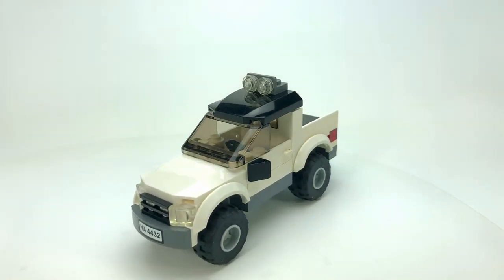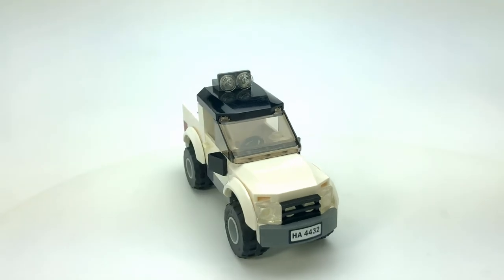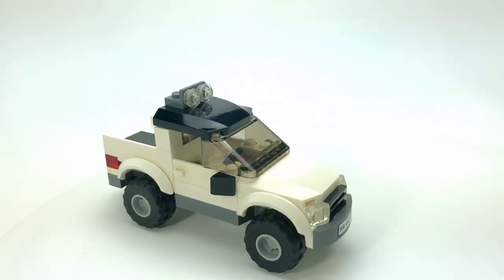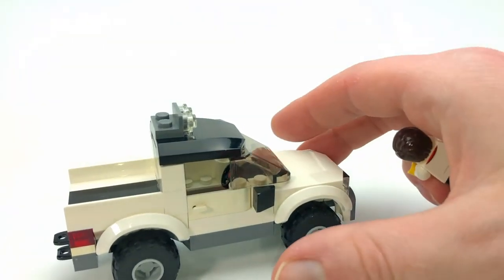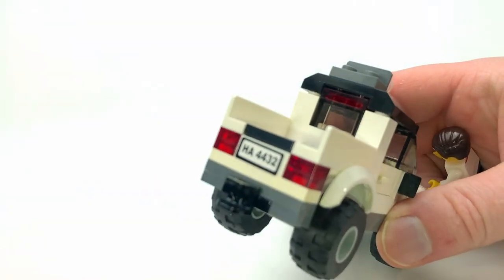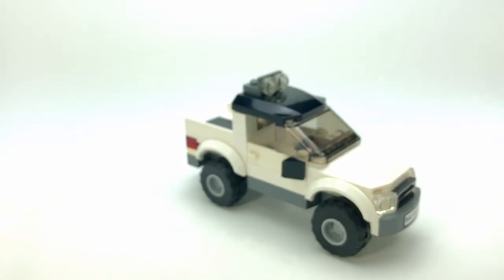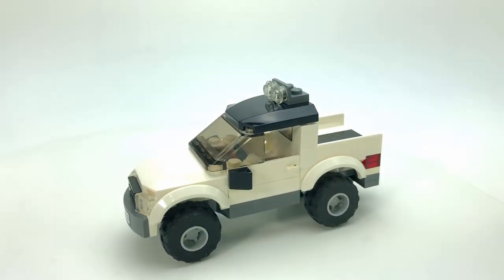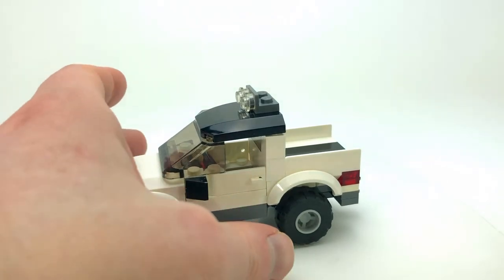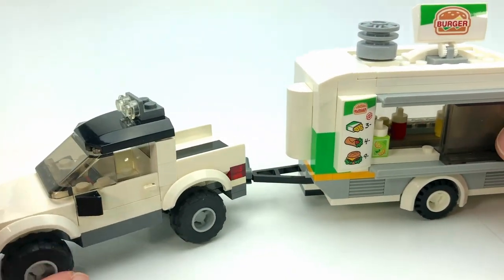Then we have just a pickup truck that I put together with this set — nothing spectacular, just your standard pickup truck. I did use the bigger wheels on it because that's just what I had available, and of course you've got your little hitch in the back. Just your basic simple Lego City pickup truck to go with the trailer. You're able to connect the trailer, put the kickstand up, and then tow it away.